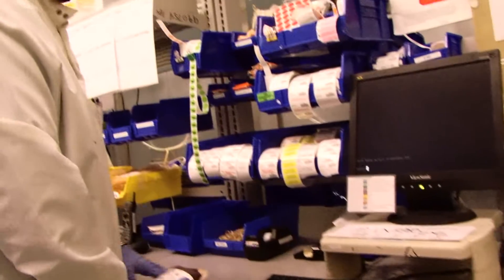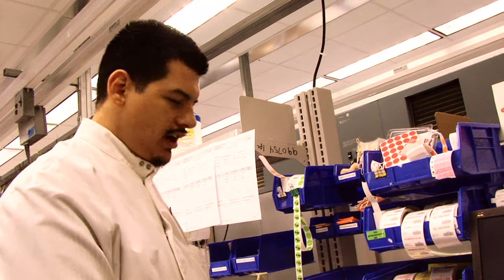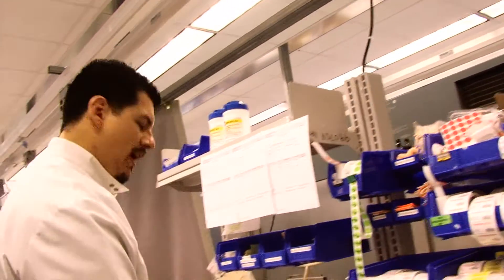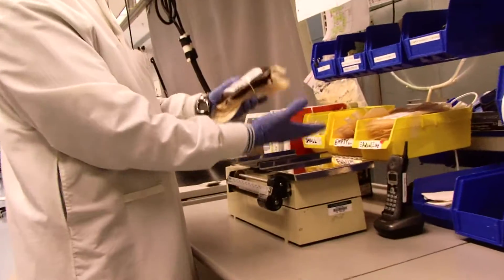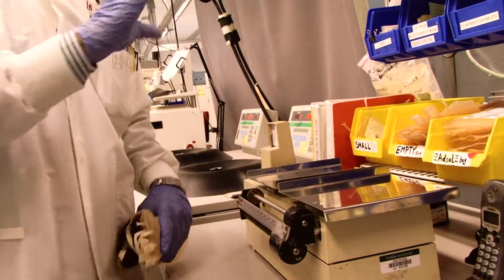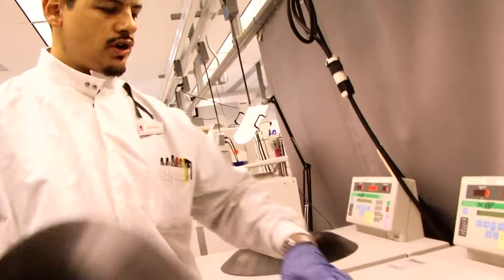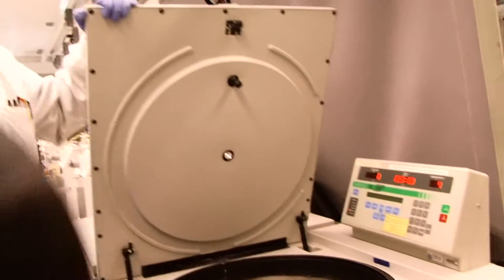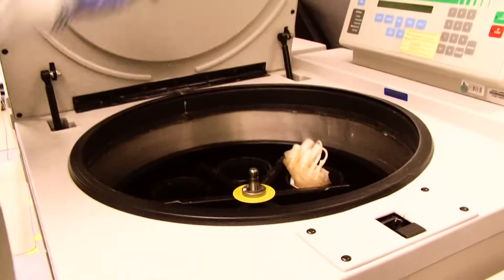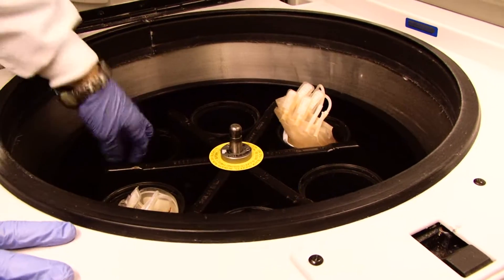We use all these labels right here, depending on what type of products we're going to make out of it, and we prepare it. We balance the units — we usually balance two at a time, making sure they're within certain parameters of each other. Then we come over here to the centrifuge where we place them.